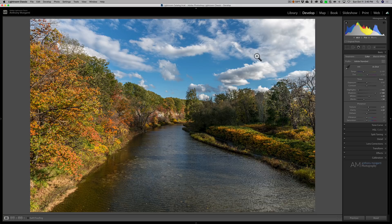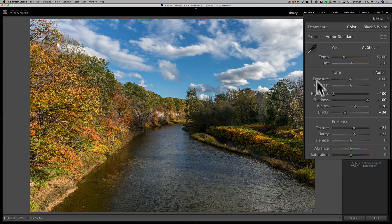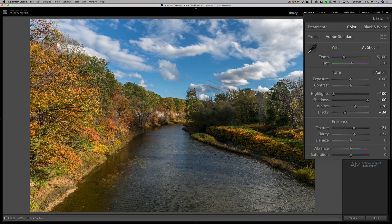I have this image here — obviously it's fall colors. Viveza will work as a standalone app; you could open TIFF files and JPEGs in it. But most often, if you're like me, you're shooting raw, and this is a raw image, so what you would do is use it as a plug-in. It works as a plug-in in Photoshop and Lightroom, and I think in DxO Photolab as well. I have this image in Lightroom and I did some basic processing to it — there's before and there's after.